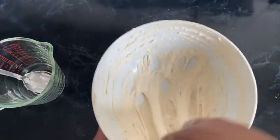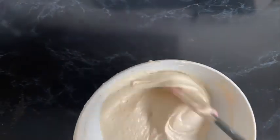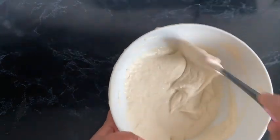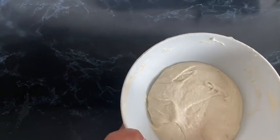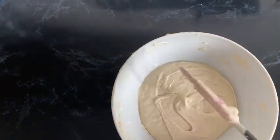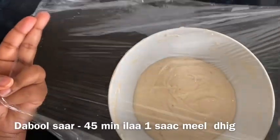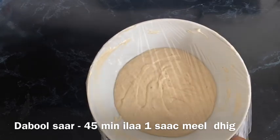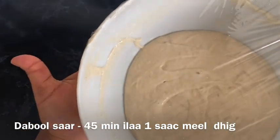We've done the mixing — I just wanted to show you how it looks in terms of consistency. You can see it's a nice dropping consistency, not too thin or too thick. You should be able to lift it up with your hand and drop it into the oil, so the consistency is really important.